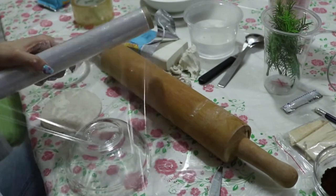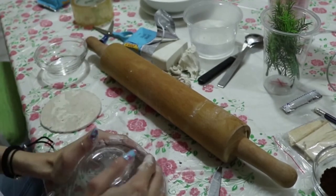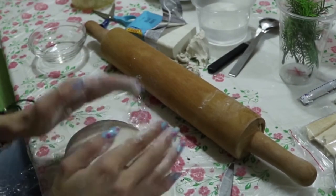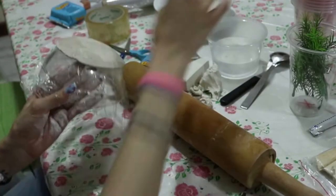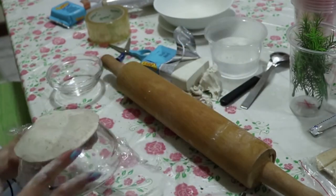Then I'm using cling film and placing it on a bowl, which I'll use to shape my bowl. For anything I drape on bowls, I use cling film because it just doesn't stick, and you don't want to risk getting clay on your actual bowls.